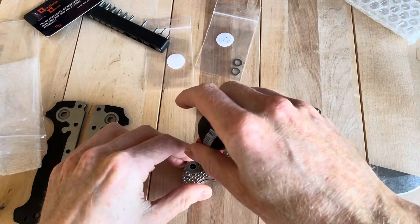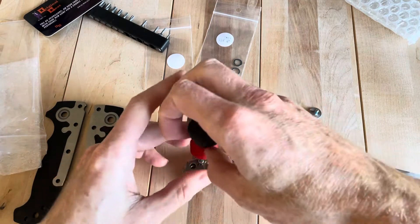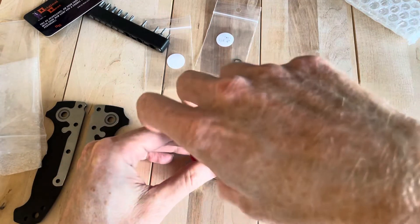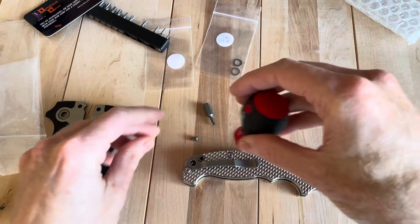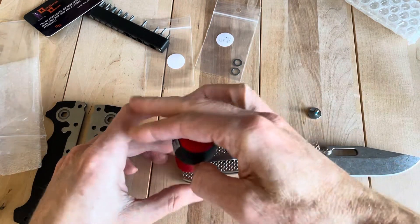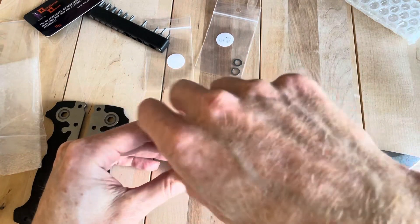That is really nice. It's tempting to maybe just leave those original goat scales on there. I definitely see why people go for these.